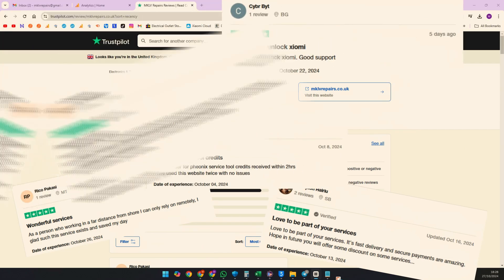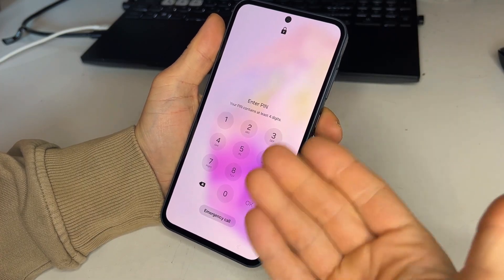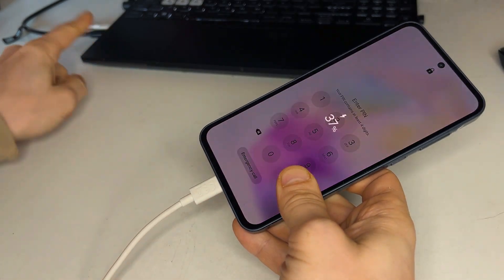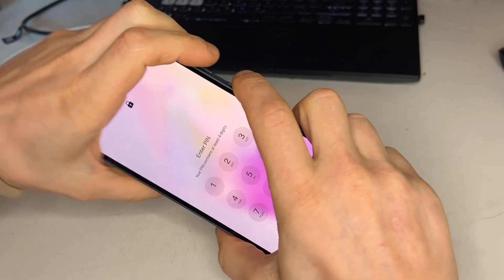We need to factory reset the phone. If you try to turn it off you won't be able to, as it will ask for a passcode — bypass this. Plug a USB cable into a computer, then connect the phone to enter recovery mode.